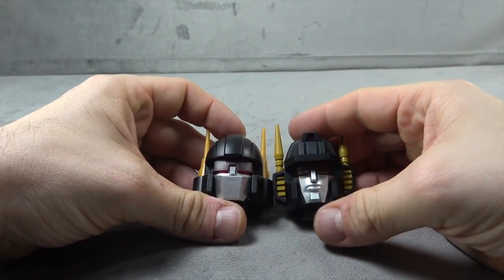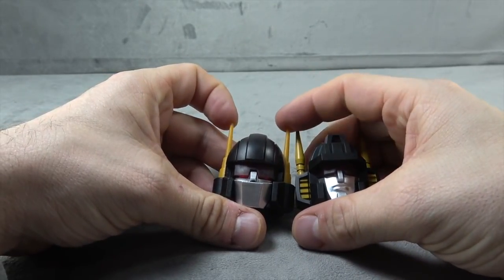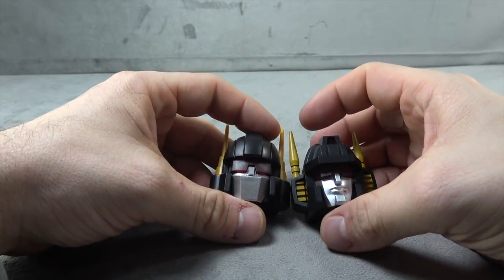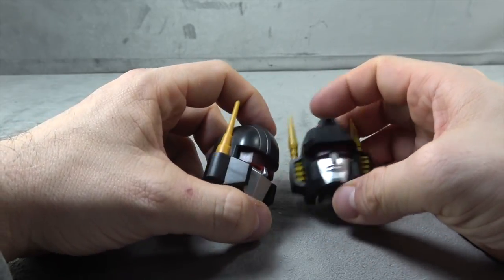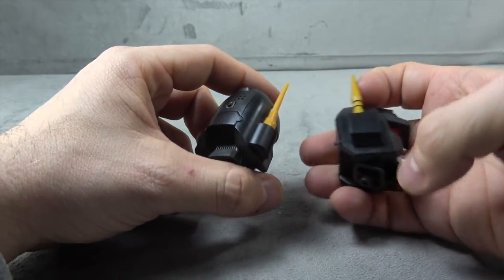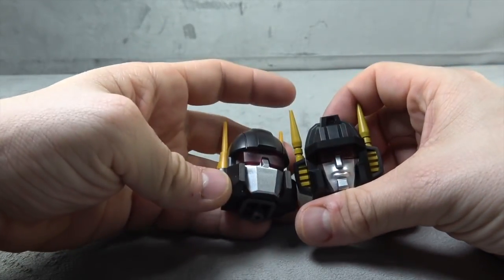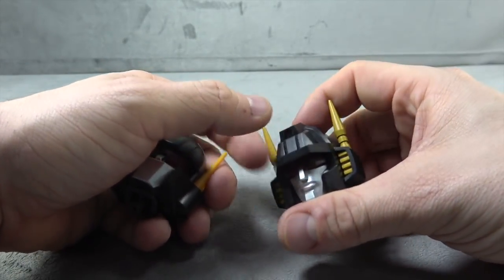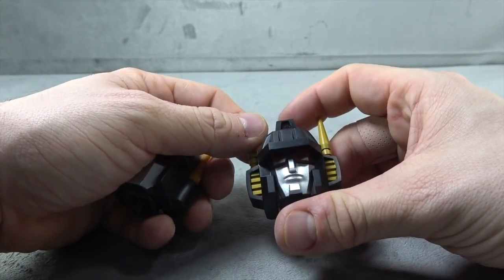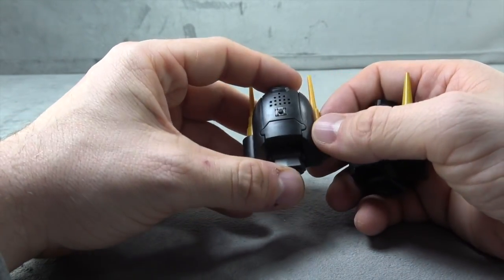You get two different head sculpts: the Japanese Studio Ox look and the G1 cartoon look. I'm thinking about doing a little surgery on these guys because there are aspects I like of both, but I don't think it's possible. The yellow paint is a nice mustardy tone — saving grace. Silver paint on the face and red translucent eyes, which I'll probably paint.